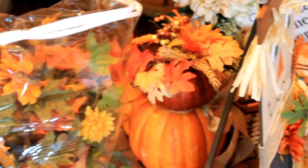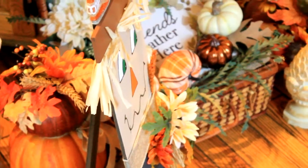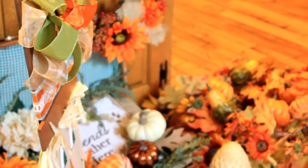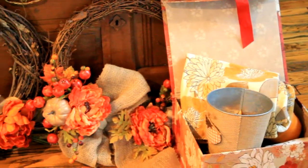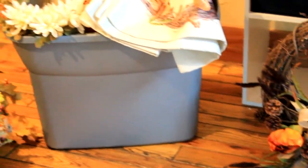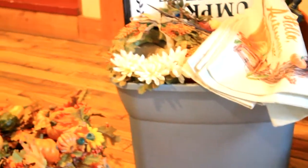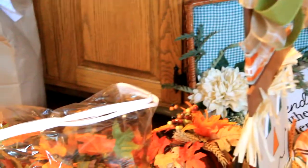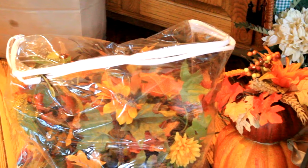I am going through my fall decorations and I wanted to share that with you before I start decorating and before I do any more shopping. These are some of the things that I have. I also have a box of pumpkins somewhere — I think I might have gotten it mixed up with my Christmas stuff — but this is the bulk of my fall decorations after I did the great purge of 2019.